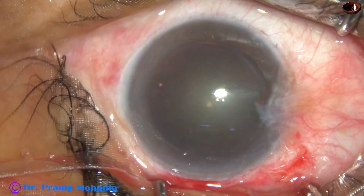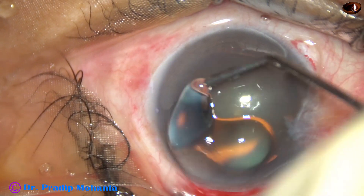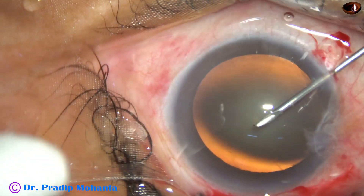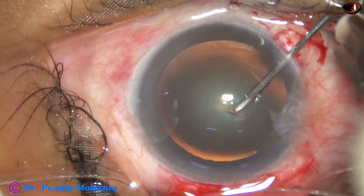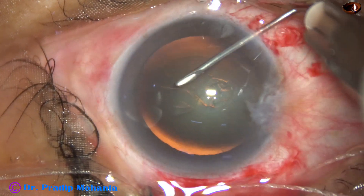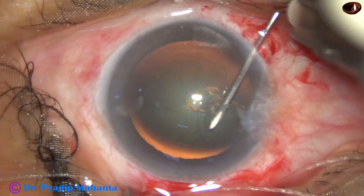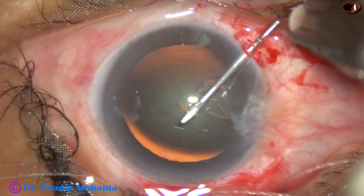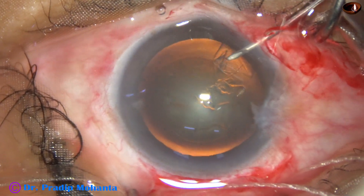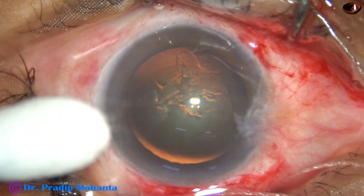This is a side port on the right side at around 7 o'clock. The anterior chamber is filled up with visco, and visco is applied over the corneal epithelium. Now this is rhexis with the help of a needle. The rhexis should be about 5.5 to 6 millimeters in a SICS. If the nucleus is hard, it should be 6 to 7 millimeters.